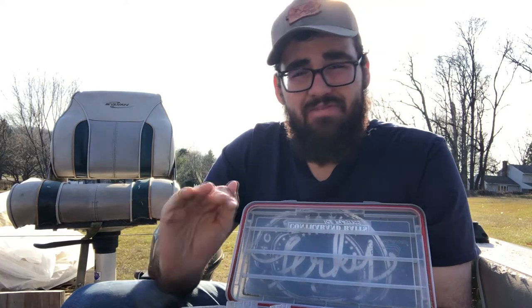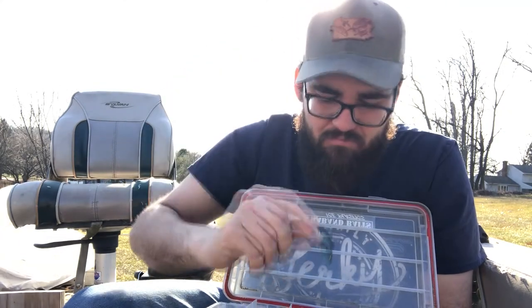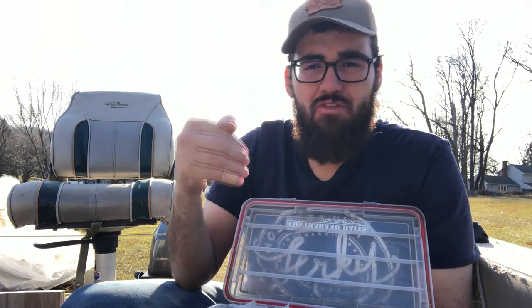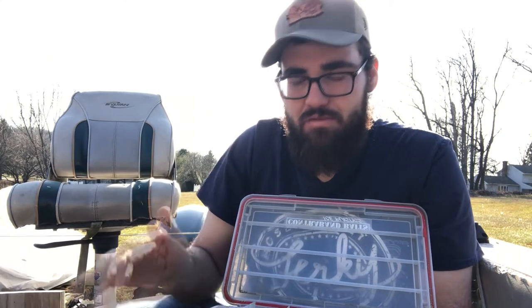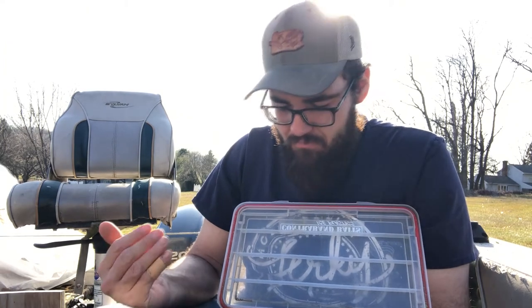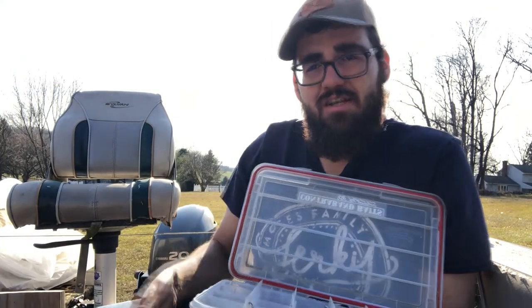I do enjoy throwing crankbaits along the grass beds, especially at Longhorn Dam. It's probably my favorite thing to do - throw some crankbaits. These little crankbaits are killers on the grass beds. When the grass is just really starting to come up in springtime after they spawn and the fish are getting bulked up before they move out to their summer holding areas, that crankbait just glides across the top of the grass beds. Crappie go crazy for it. They're not only used for bass, they're also used for crappie.